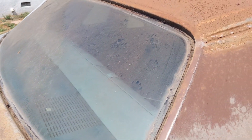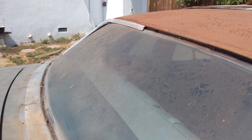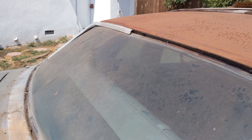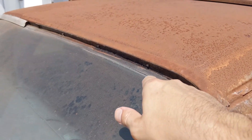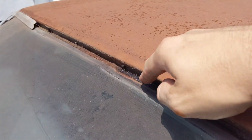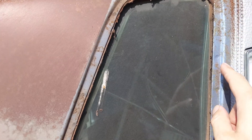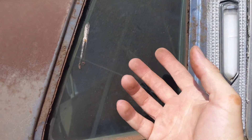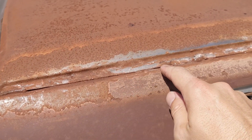You can see the trim is almost off the driver's side. You'll notice this is the channel where the trim fits in, and the butyl is still in really good shape. When I pried off these opera windows it was still stuck on quite well — still gummy after about 40 years.